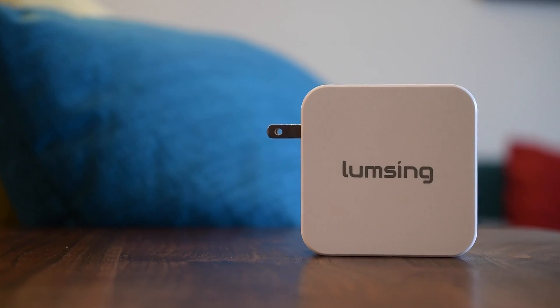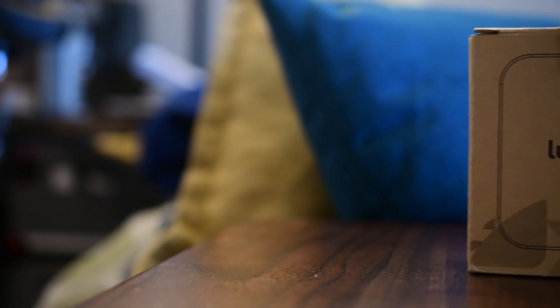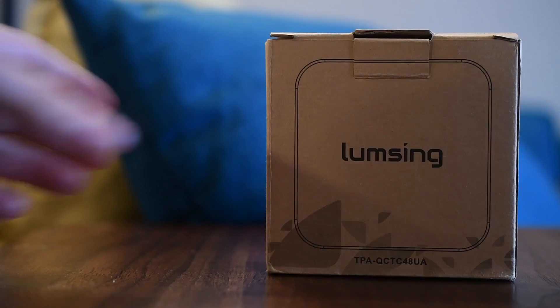Welcome guys, it's Andrew from MAOMagic. I'm here with — I'm not sure how to pronounce it — Lumsing? Either way, it is a USB-C wall charger.